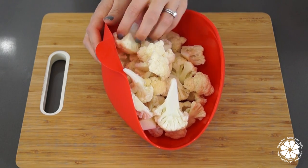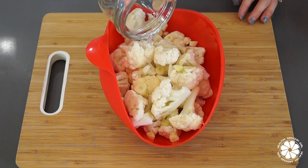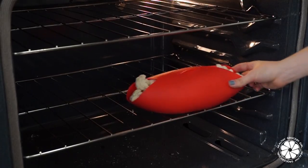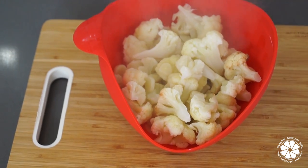Place your cauliflower florets, your garlic cloves, and just a little bit of water — approximately one to two tablespoons — into your steam roaster, then place in the oven at 400 degrees and let cook for approximately 25 to 30 minutes until the cauliflower is tender.